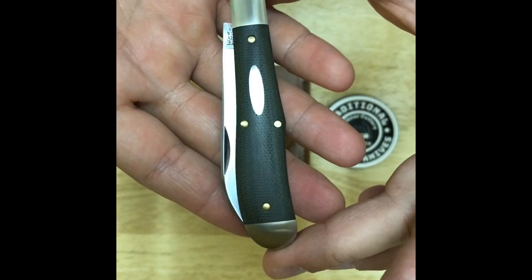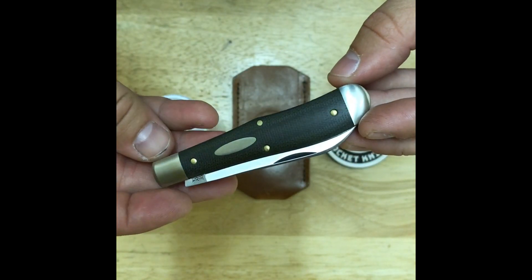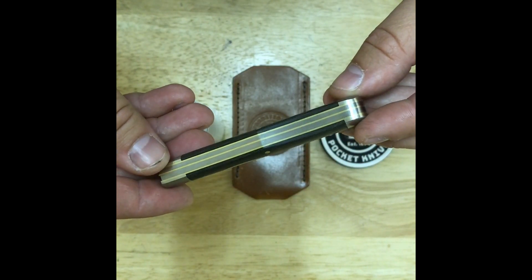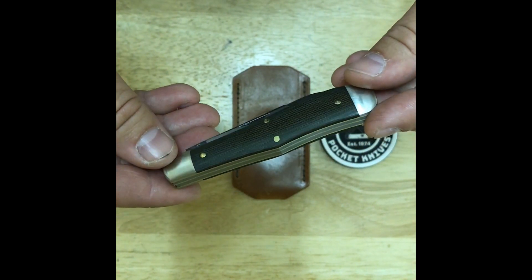Great Eastern Cutlery 922219 Eureka Jack, OD Green Canvas Micarta, has two blades with a closed length of 3.65, an open length of 6.50, and a width of 0.50. The handle material is OD Green Canvas Micarta with a handle length of 2.75.